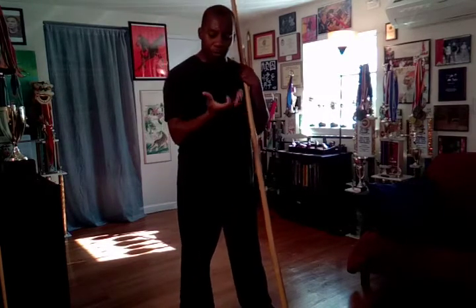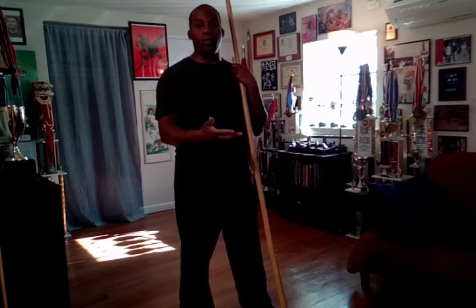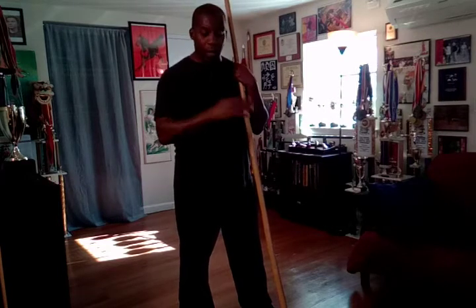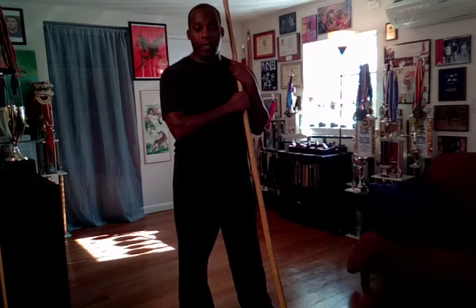With that said, I wanted to show you a drill incorporating both shaking and floating. Shaking and floating are exercises we use and teach within Chinese martial arts to help strengthen the wrist and develop power in our strikes, both with the weapon and without. I'm going to show you the drill using just one hand — my right hand.